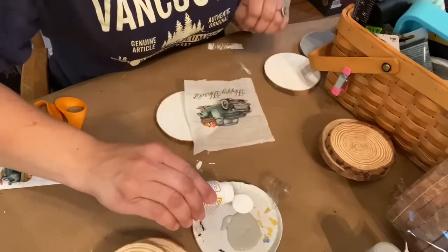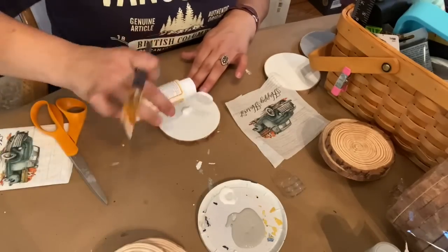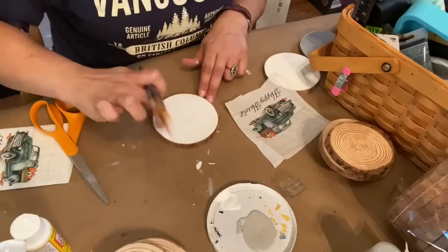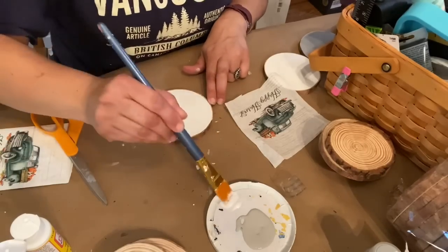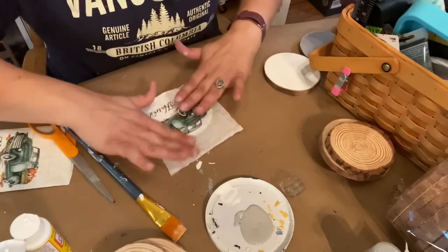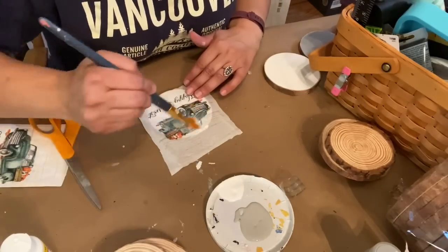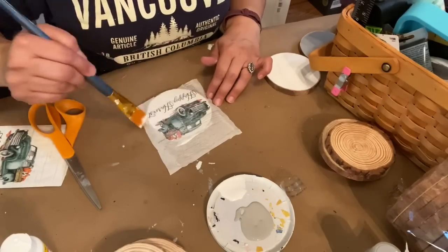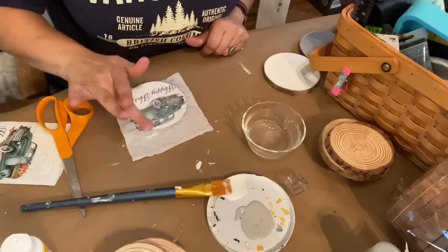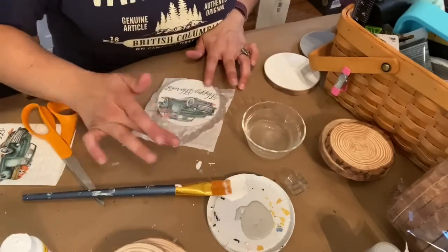There are lots of different techniques for applying a napkin to a surface. Because I was doing it on painted wood, it didn't have to be very perfect — it's not like when you're trying to do it onto glass. I put a layer of Mod Podge onto my wood slice, made sure I covered it well but thinned out and neat all the way to the edge, then placed my napkin where I wanted it. I put another layer of Mod Podge over it and smoothed it out, and I remembered that if you have a wet finger it works much better, so I got a little cup of water.